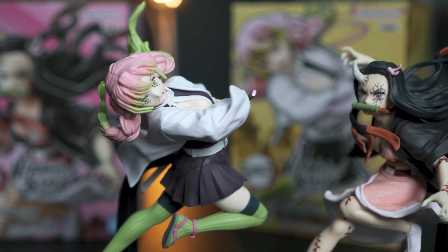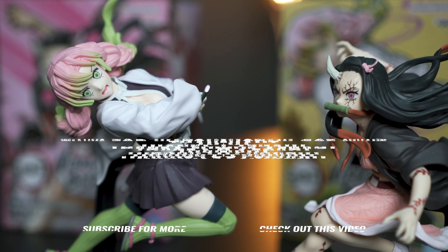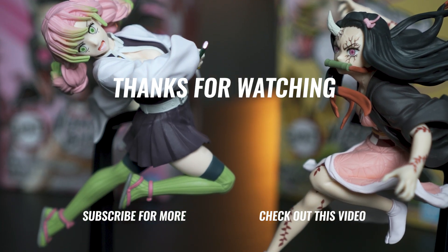Let me know what you think about the Vibration Stars series that has been releasing so many awesome figures. Subscribe to the channel, don't forget to give the video a thumbs up if you enjoyed the content, and I will see you guys.